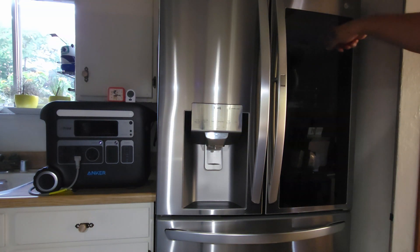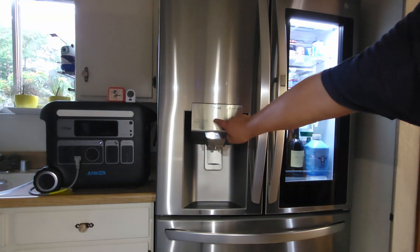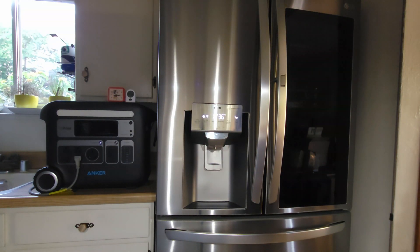So this is the glass, and if I tap on it twice, the light inside will turn on. The refrigerator temperature is set at 36 degrees Fahrenheit, but I've seen the temperature fluctuate between 34 to 45 degrees inside.